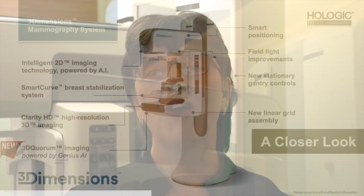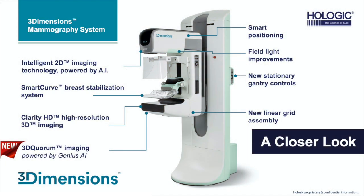Hello, my name is Linda Schlechetko and I'm one of the application specialists working for Hologic. Over the next few minutes I'm going to talk to you about the main features of the three dimensions mammography unit.